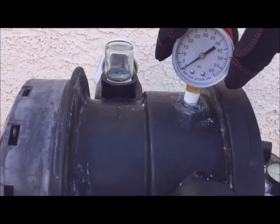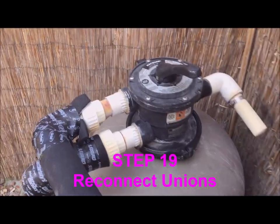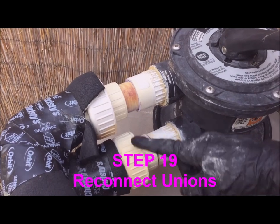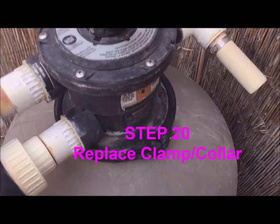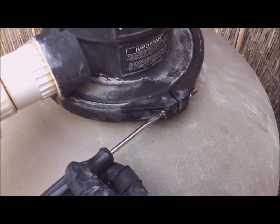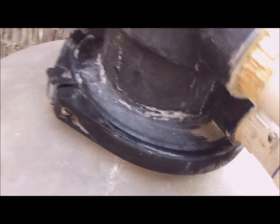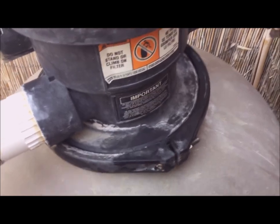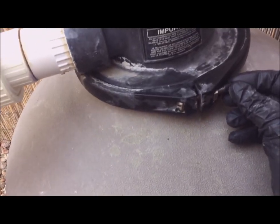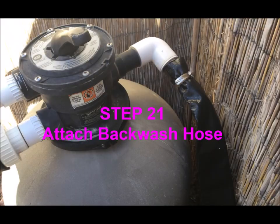I went ahead and replaced the pressure gauge too. Then I reconnected the two unions with their new Teflon tape. When you replace the collar, be sure to position it around the edge of the multi-port valve and use the two bolts to tighten it into place. Alternate between each of the bolts to make sure that the pressure is equally distributed around the collar. Tap it a few times — this helps to seat the clamp properly. Then attach the backwash hose.